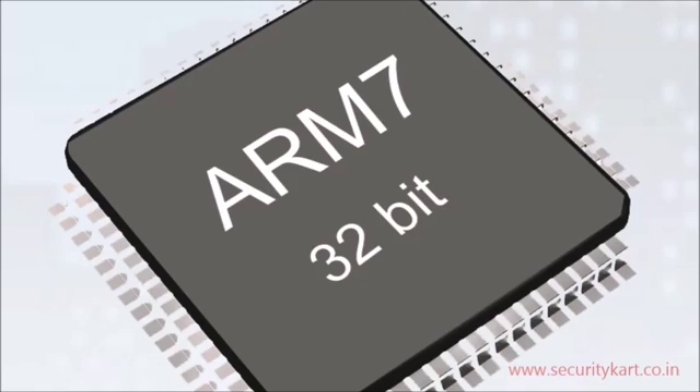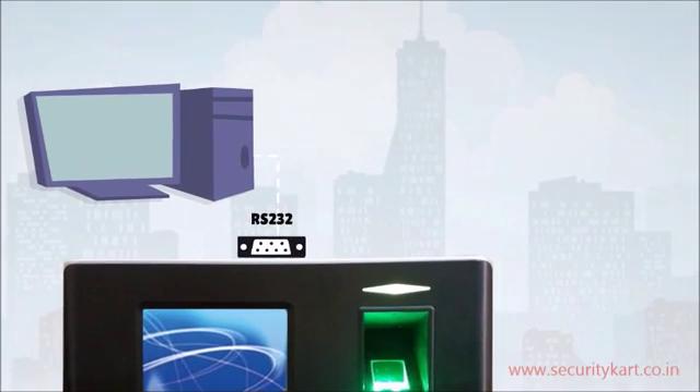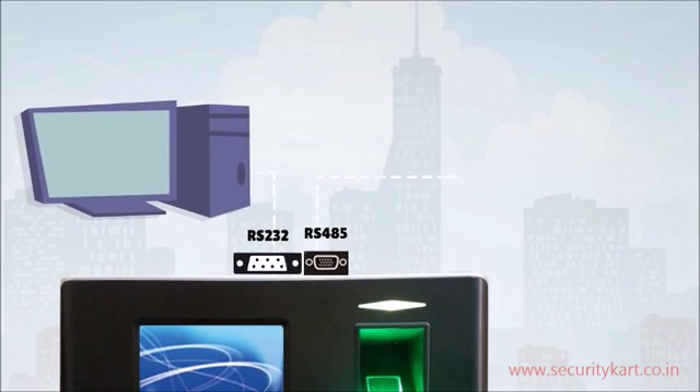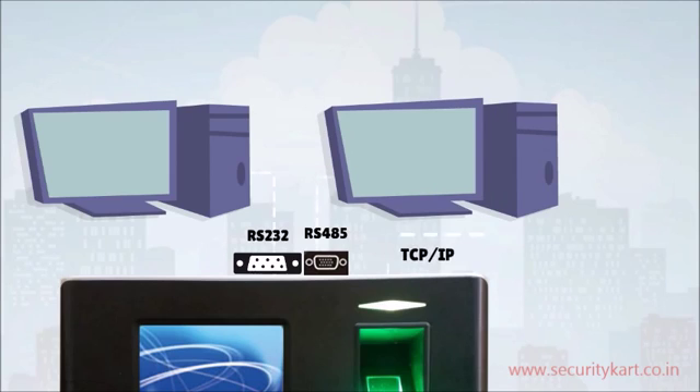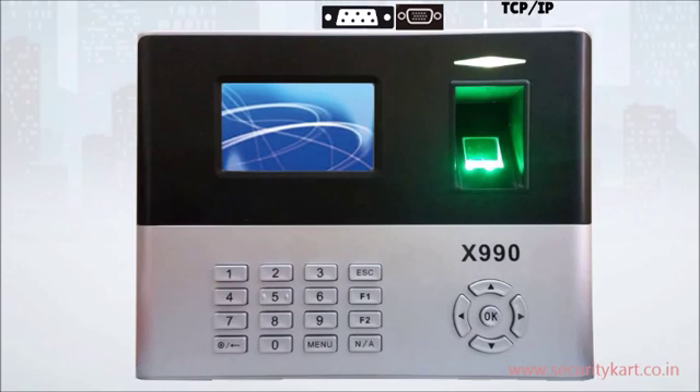X990 has a faster 32-bit ARM7 microprocessor. It uses communicators RS-232, RS-485, and TCP/IP, which help in transferring data from the device to any compatible hardware that supports these interfaces.